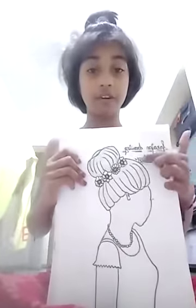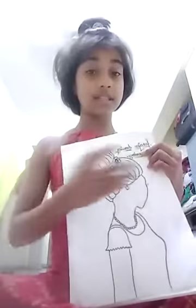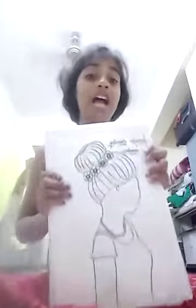So I'll show you the second one from Farajan Drawing Academy. It's a girl looking to the side, back side, with a necklace and dress. I hope you like all of my drawings.